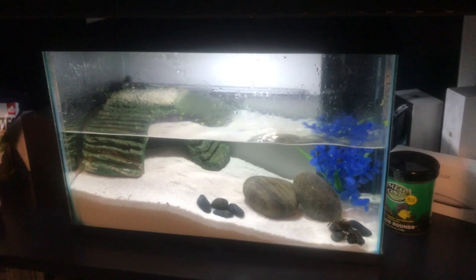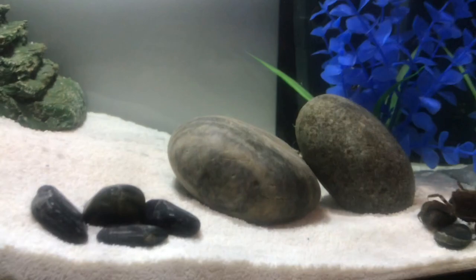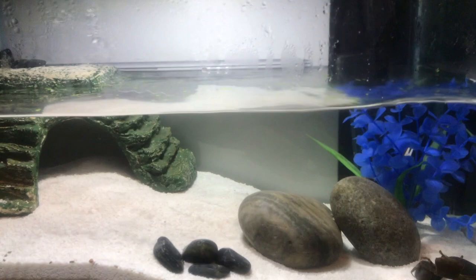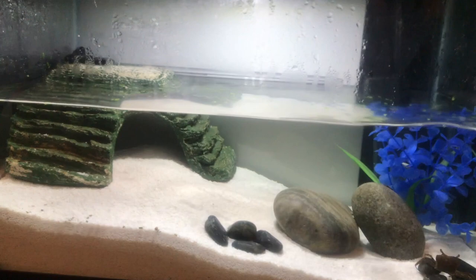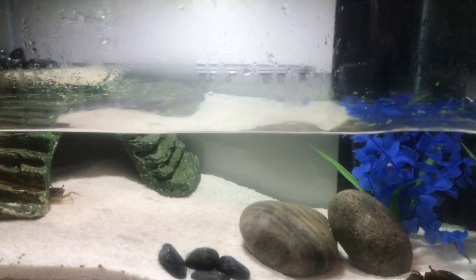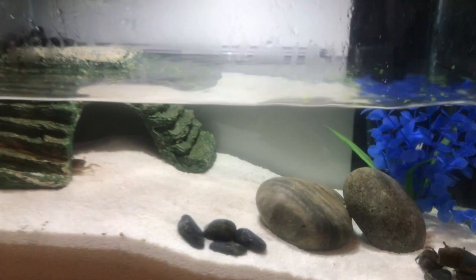Here is the tank all set up. I've been feeding these guys the Fluval Bug Bites pleco formula. Here's one of the crabs right there — the other two are hiding. I even have some duckweed floating at the top and they've been eating and doing well. One thing I noticed is they came in with a few missing limbs, but when they molt they'll regrow them. If you see a crab lying upside down it means they're molting. Keep these guys happy with brackish water, let them get out of the tank, feed them any sort of fish food, and they'll do pretty good.